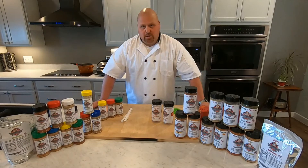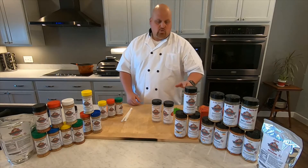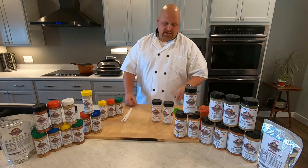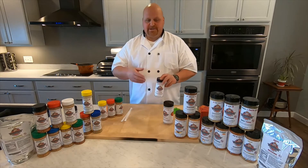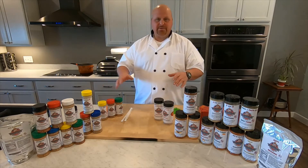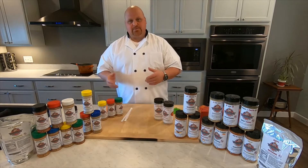I'm Bubba from the Bubba Rock Meat Company. Today I want to introduce you to something new that we're doing here — we're going to be running a contest, and information will be on our website. But what we have here are the custom blends. You can actually customize a flavor yourself by adding a couple of our original blends together to make something new.